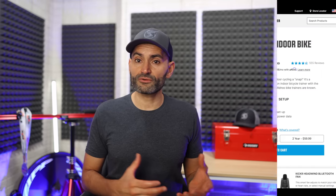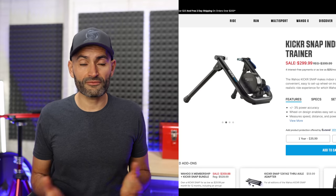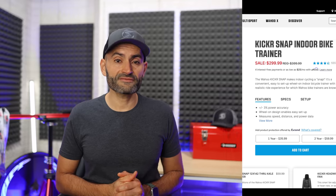The other wheel-on trainer I highly recommend is the Wahoo Kicker Snap. It usually retails for $400, but you might be able to find it right now for $300. The Kicker Snap is very well built and will last you many hours of training. It has one of the best road feels in its class and is Bluetooth and ANT+ compatible, so it works with Zwift and other cycling apps.